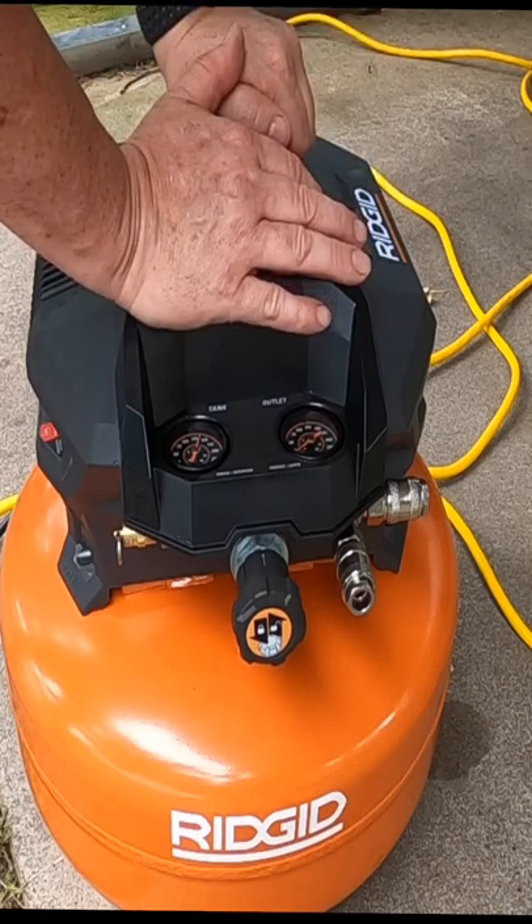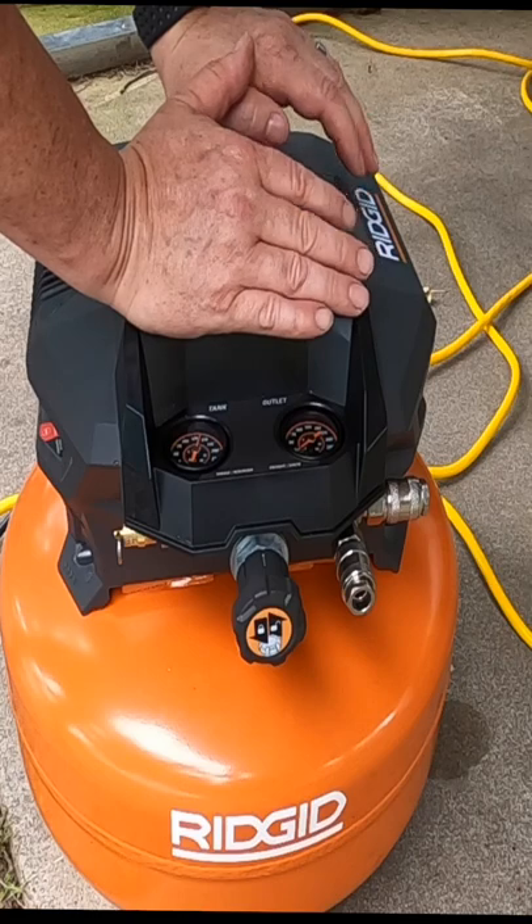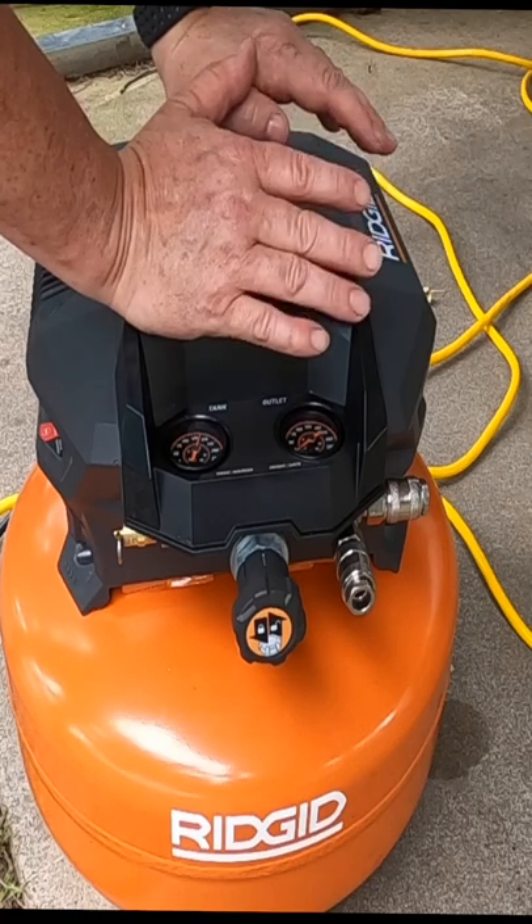The main thing that causes these to overheat is using too small of an extension cord. I've found that in the past — I've actually burned up an air compressor by using too small of an extension cord.